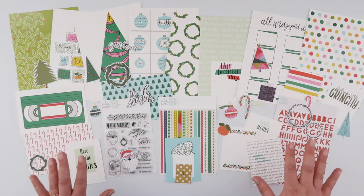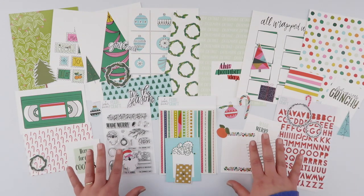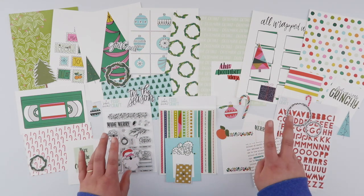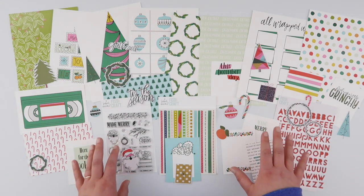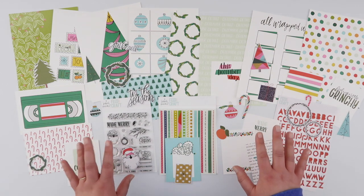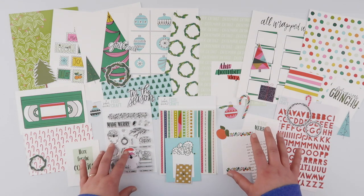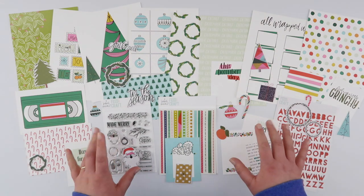Hi guys, today is the day you get your first look at the Made Merry kit from Brandy Kinkade and Feed Your Craft. This kit isn't available until next week at 8 a.m. Eastern time on the 7th, but I thought in the meantime I would give you a closer look at all the gorgeousness in this kit so that you can torment yourself until next week. Let's get into it!